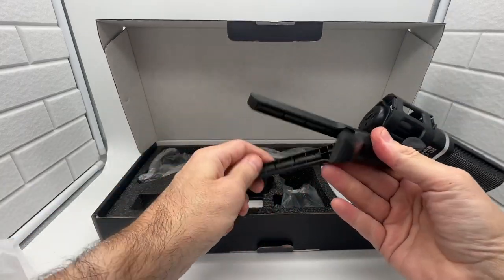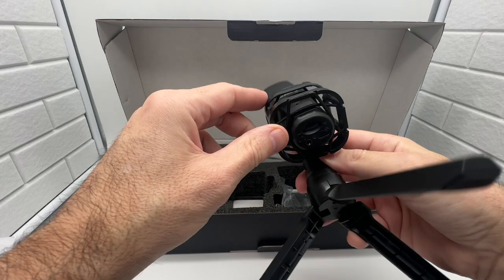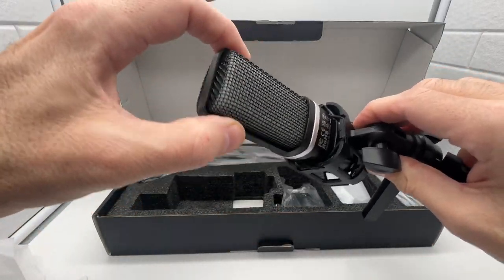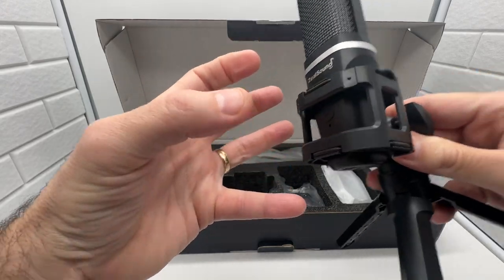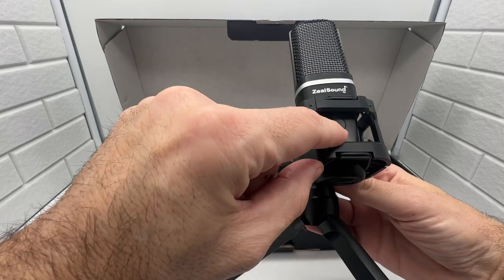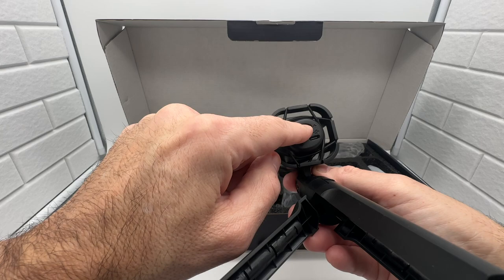It pops right open and there's your microphone — really easy to use. It also has a built-in cradle for soundproofing, which wraps around it so you get nice isolated sound and don't hear desk noise. It's got a mute button on the bottom and a volume control so you can increase or decrease the volume.